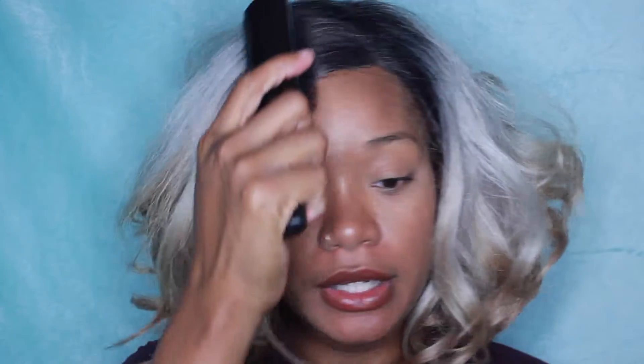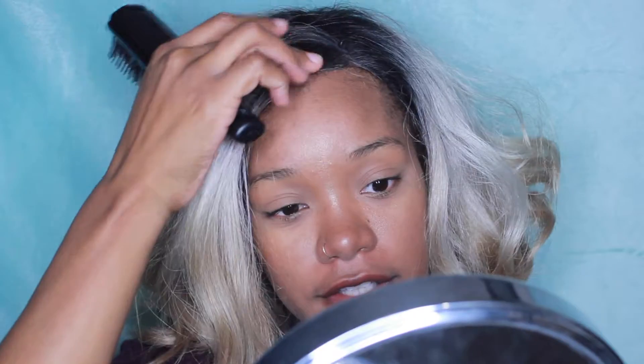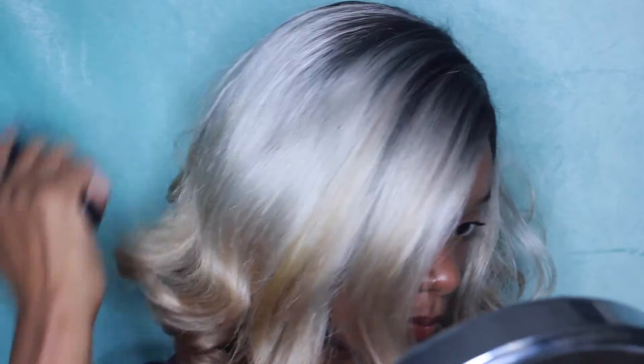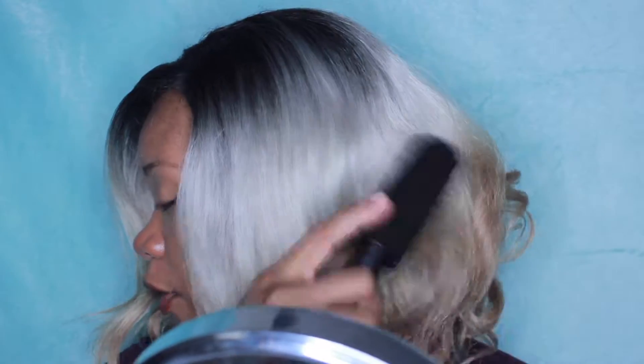This is what it looks like when I just pop it on. I have worn this a lot — this is one of my absolute faves. I don't really comb out the curls at the bottom; I just kind of comb a little bit into them to blend the hairs that were not cooperating.